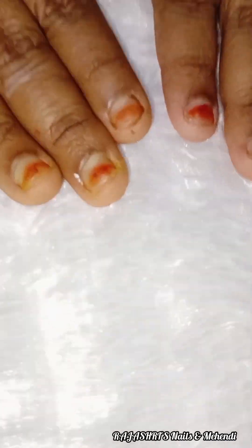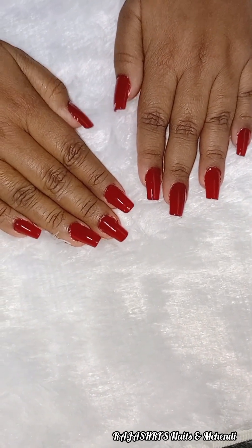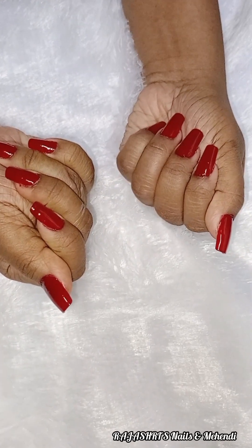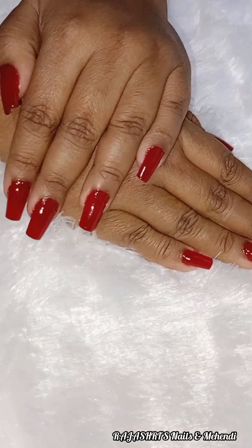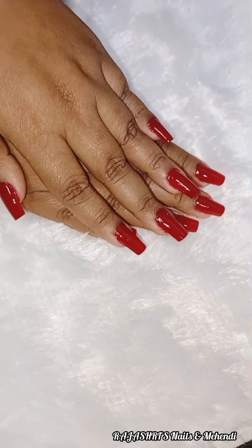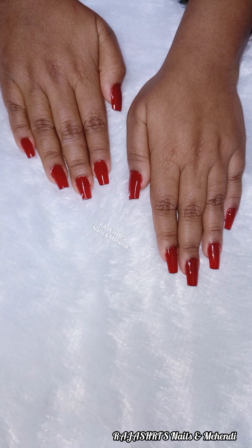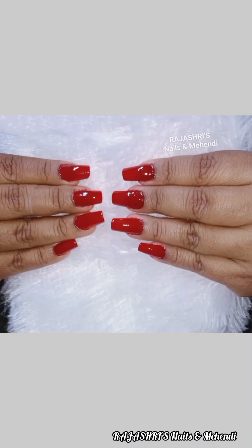Next basic to advance nail art batch and basic to advance mehndi batch are starting. I was trained to start mehndi. You can contact us on Facebook and Instagram, whose name is Raju Shri Damannath. If you have a bridal or non-bridal service or nail extension, you can contact us. If you like this video, please like and subscribe.